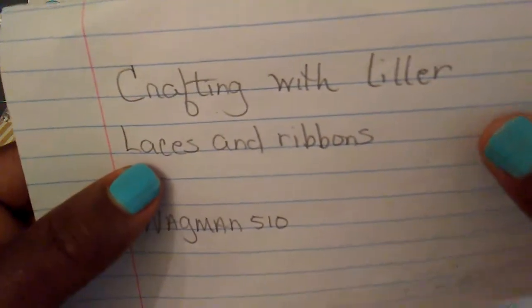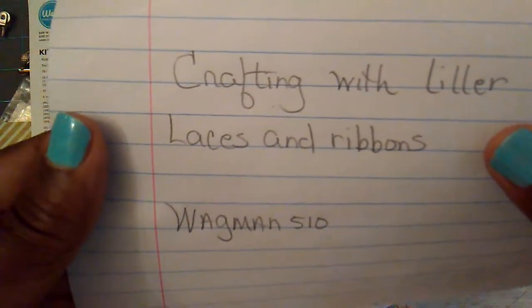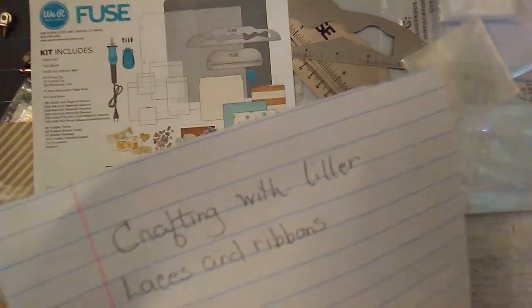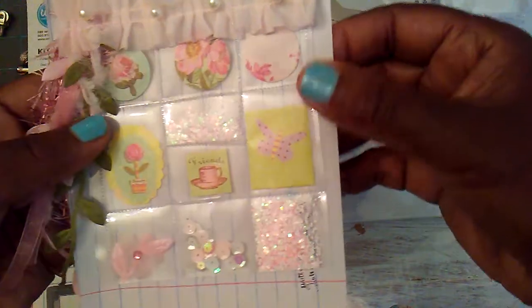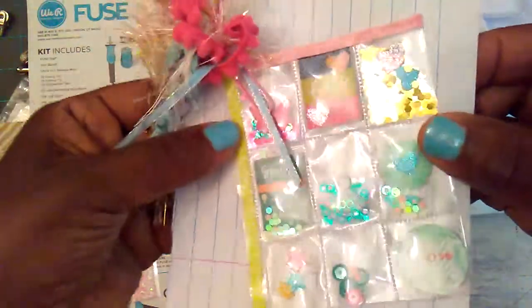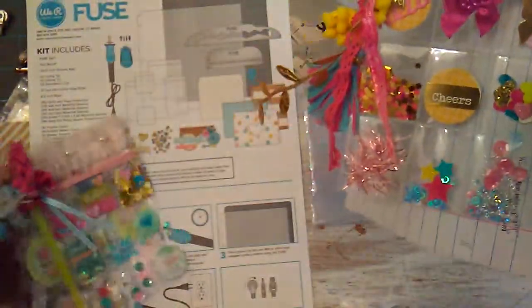I also wanted to show you some little pocket letters that I made a few months ago. Lacey, who is Lacey in Ribbons, had made these tiny little pocket letters — I think she was sewing hers — but I made some using my fuse tool. These are some I made back in February and I've probably already shown them.